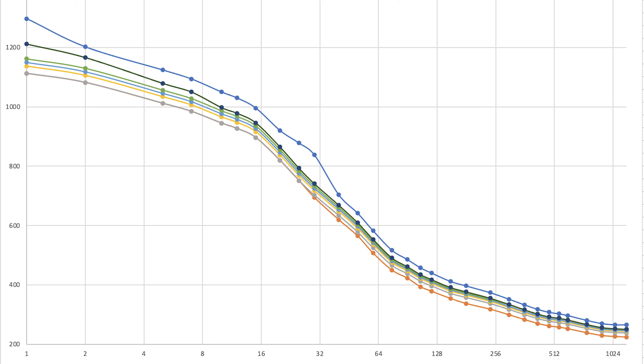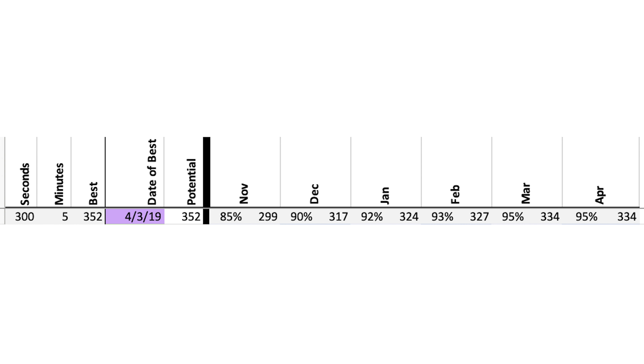In order to tailor my workouts, I need to know what power I should be at at a given month. Today is my five-minute power test day, and this is the best five-minute power I've ever done — on 4-3-2019, I did 532 watts for five minutes.